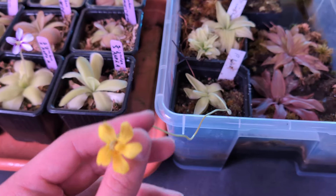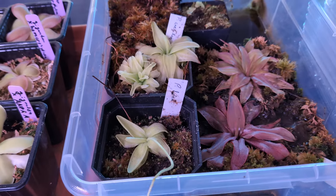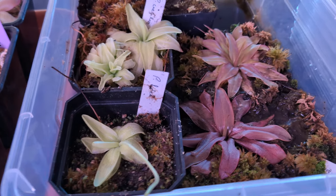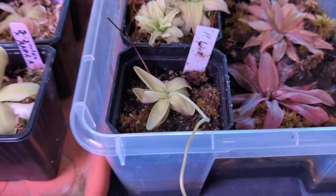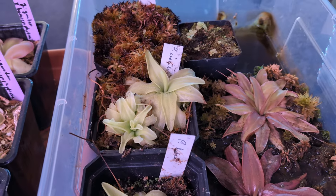So this is Pinguicula Lutea right here, and this is Pinguicula Cerulea. Funny thing — when I bought these, I had this labeled as Cerulea and this as Lutea, and they both flowered. I think this one was more expensive, so it's nice to get two of them instead of one. That's Lutea, that's Cerulea. I'll probably make a video when there are flowers.